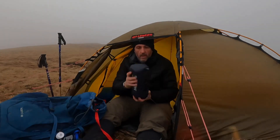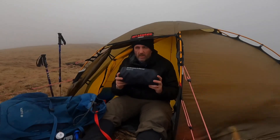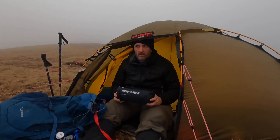Next is my sleep mat, and today I'm using my Thermarest Neo Air X-Lite — not the X-Therma, the X-Lite. I think it's got an R3 or R4 rating. So on top of the foil mat plus this, it should be good.